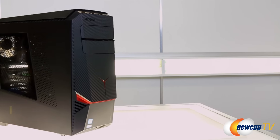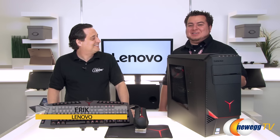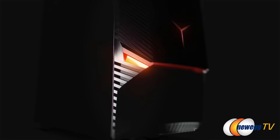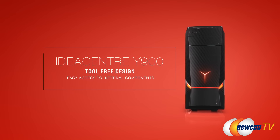Welcome back to Newegg TV. I'm Kerry Holzman and today we're looking at Lenovo's brand new IdeaCenter Y900 gaming desktop, joined by Eric from Lenovo. We've got dedicated graphics, dual hard drives, and DDR4 memory — this is really gonna shake gamers up.